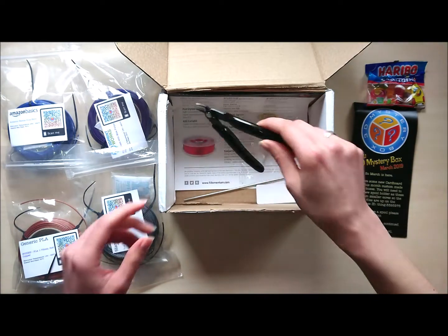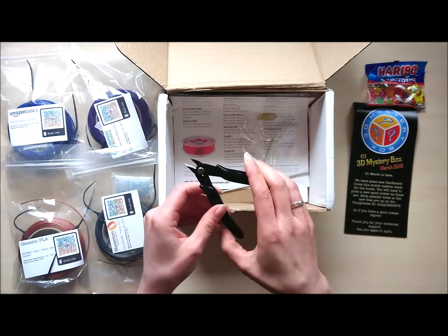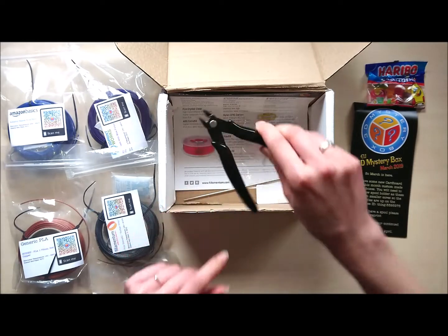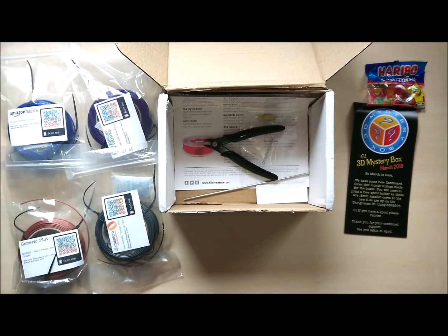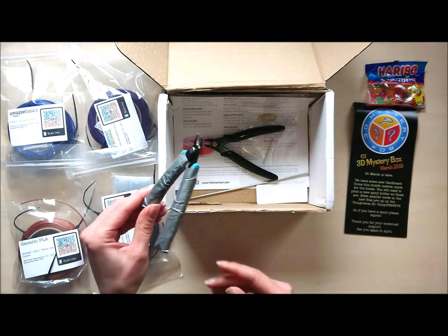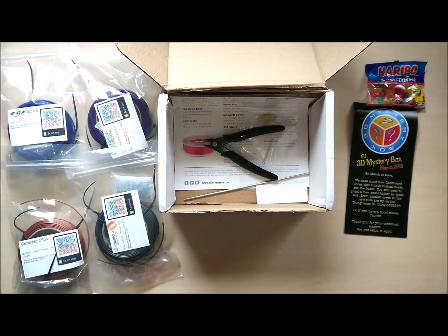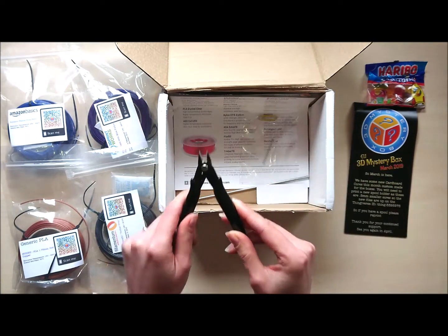And here we have the accessory for this month. These are pliers. Absolutely perfect. Wait a second — I'll show you my old ones. They look like this. So I'm pretty happy we have them this month as an accessory. Thank you very much.